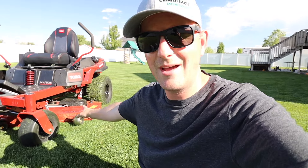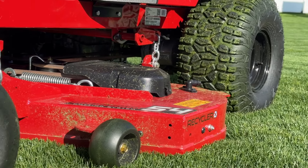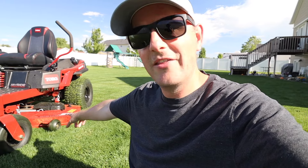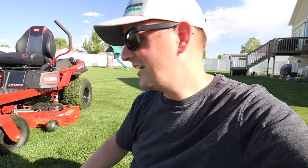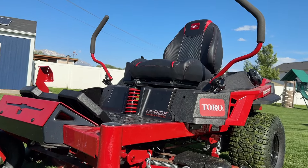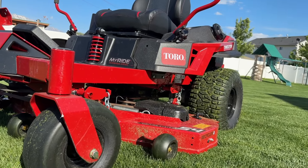First things first: stamped steel deck and frame, all beefed up. It is absolutely a solid piece of equipment. You can step on the deck — it is legal, it is okay, it is thick enough to support it. It just feels beefy. It feels indestructible when you look at it and when you operate it, and it's a lot of fun.